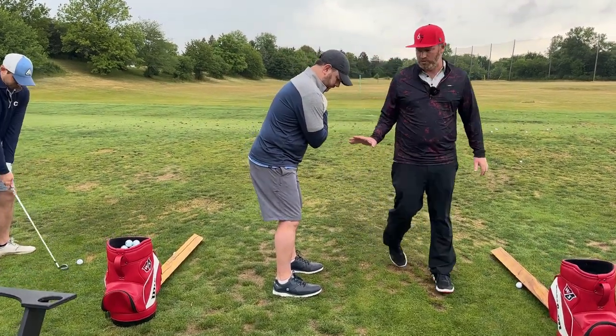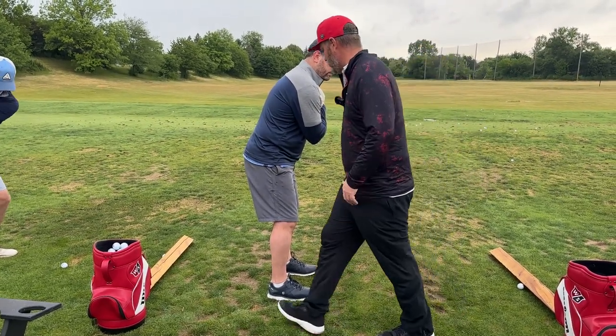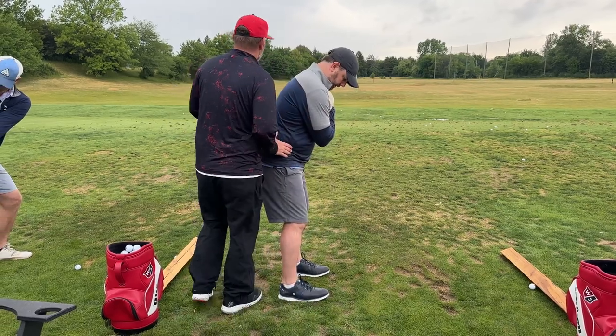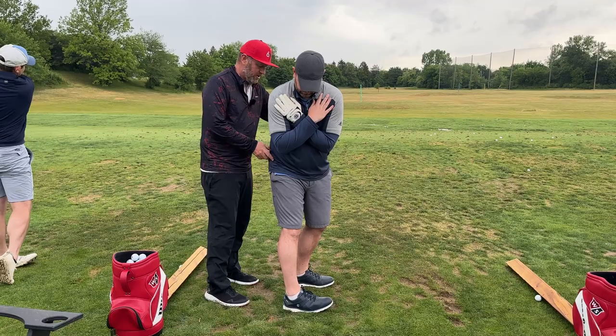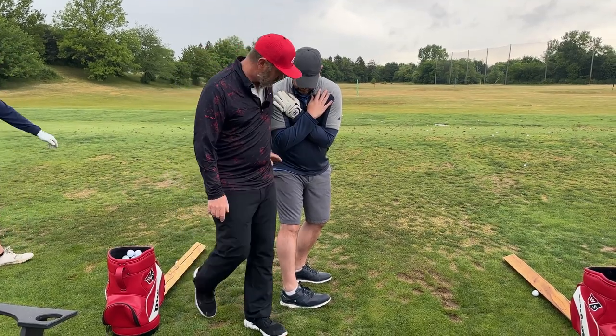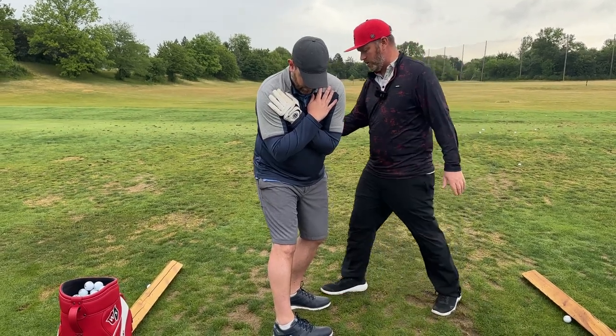Now from here we have to start making our backswing — this is going to be absolutely critical. You currently have zero turn out of your body, none. So we're going to isolate this trail hip. Start coming back for me, start turning back. See how the hip opened up — we'll deal with the upper body in a second.